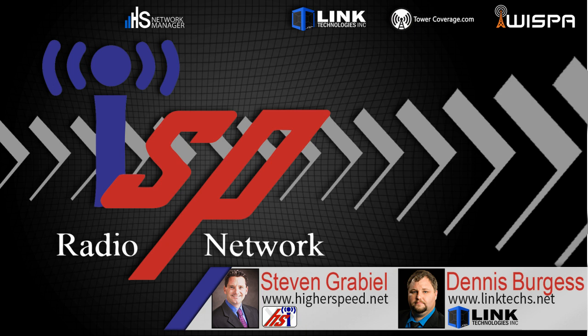And now we'd like to present our hosts, Steve Grabiel and Dennis Burgess. Welcome, ladies and gentlemen, to another edition of ISP Radio.